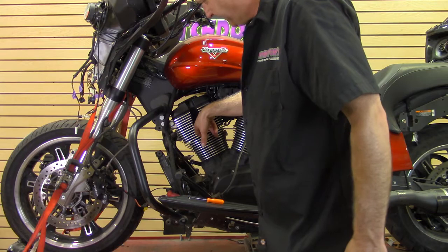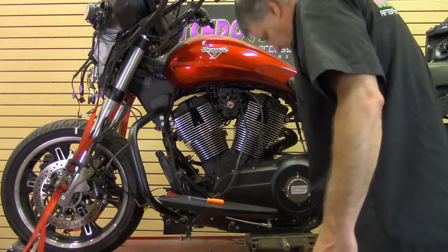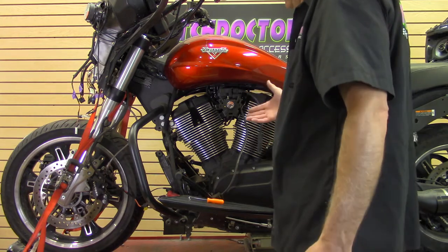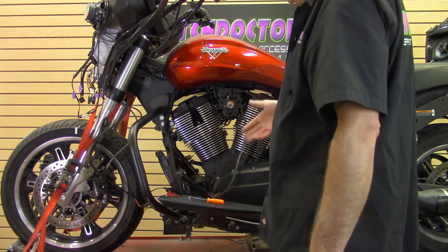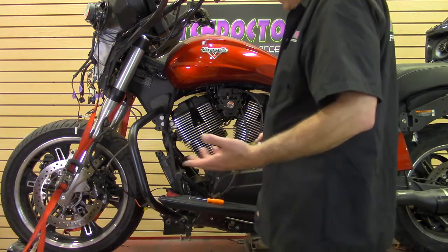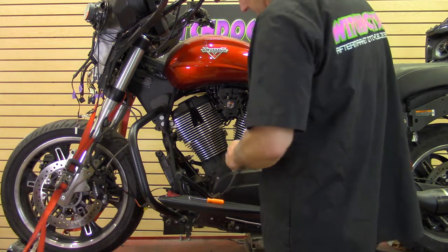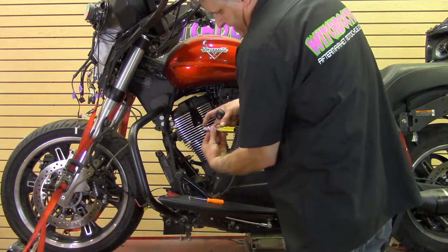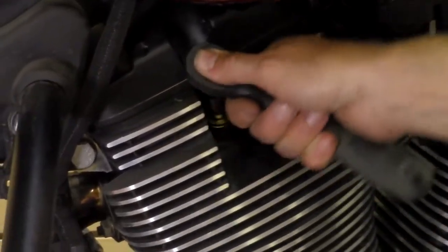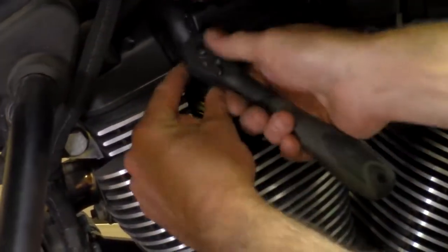Your spark plugs are down in there pretty far, so you obviously need a socket — you can't use a wrench. The socket you use on these is a 5/8 socket. You really should use a spark plug socket if you have one. If you don't have a 5/8, a 16 millimeter is really close and will work, but 5/8 is more common. You'll need a little extension — I have a three inch extension here. Just put it in there, and don't be afraid — it's just the motor, it's not the end of the world.